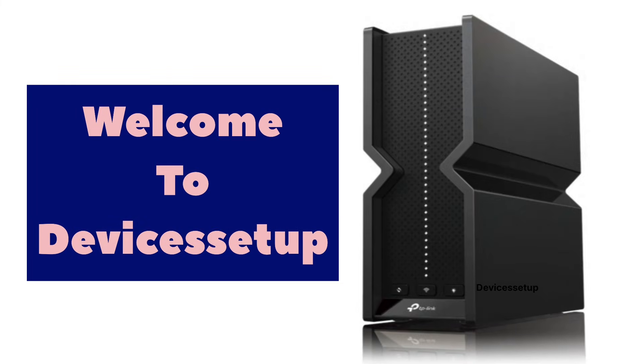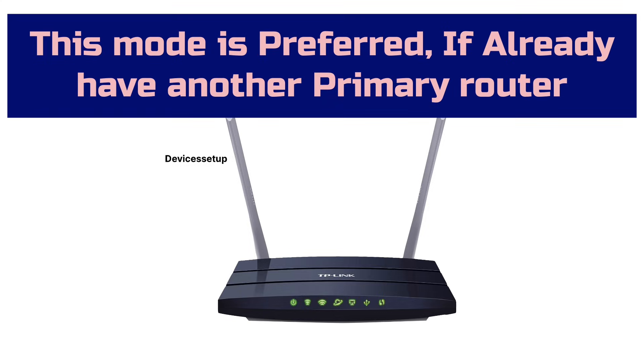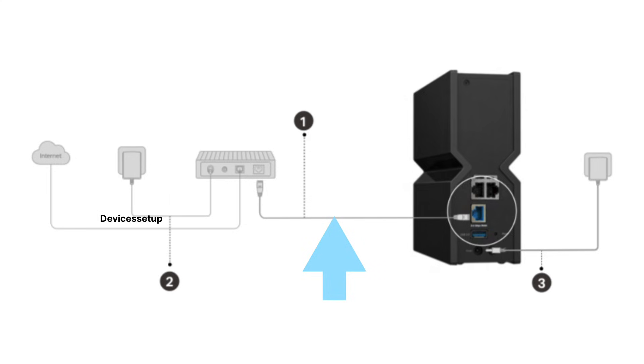Welcome to Devices Setup. In this video we will learn how to set up the TP-Link tri-band BE9300 Wi-Fi 7 Router Archer BE550 in access point mode. This mode is preferred if you already have another primary router and you would like to use this TP-Link router too. We will connect an ethernet cable from the LAN port of the primary router to the WAN port of the Archer BE550 router.